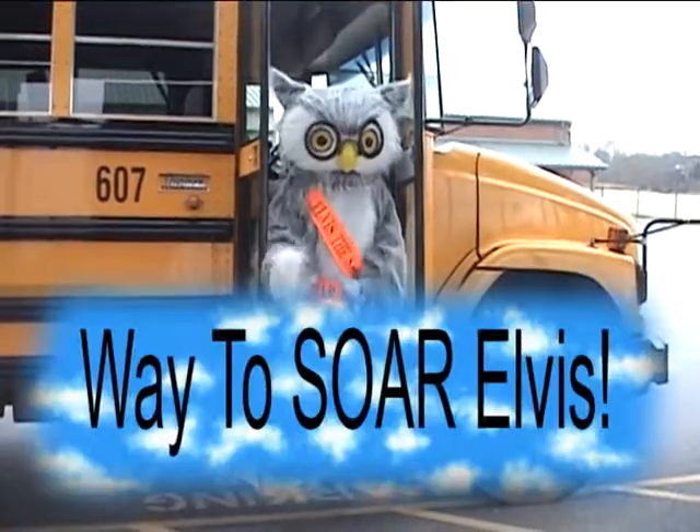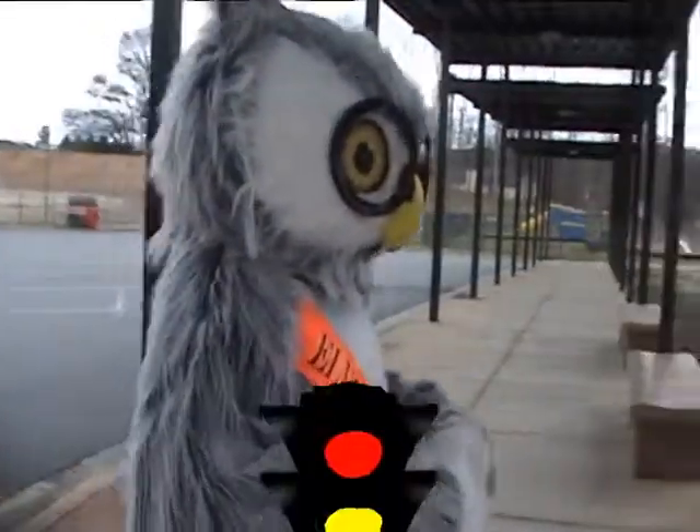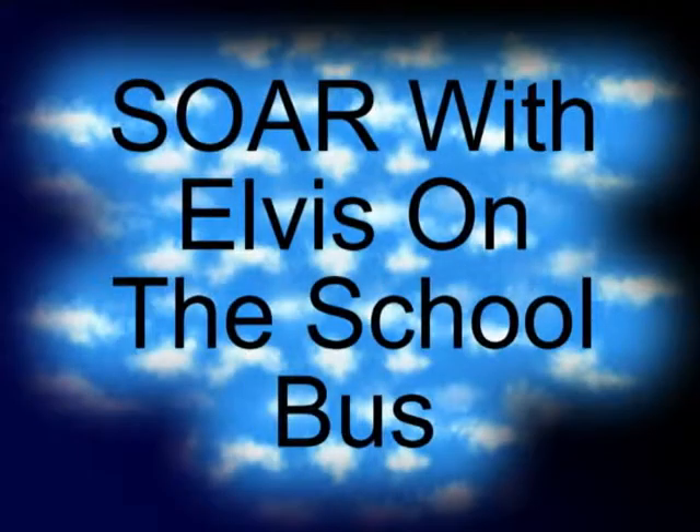Way to Soar, Elvis! Come on, Elvis! Will you do it? Yeah, we can dance. Thank you, Elvis.